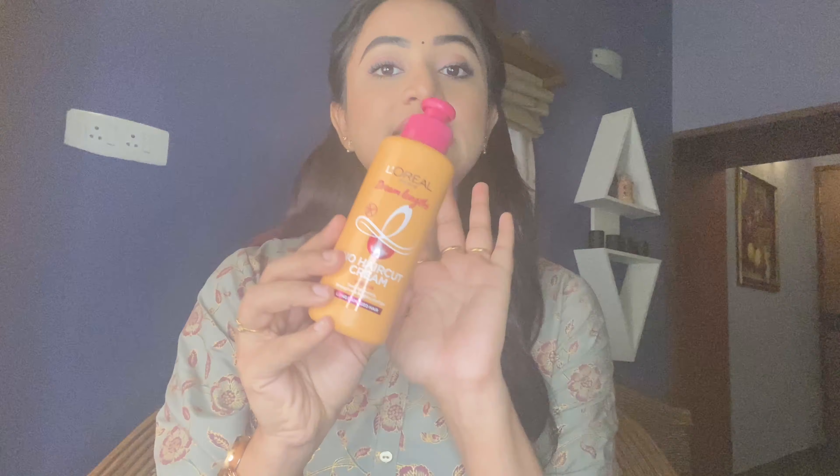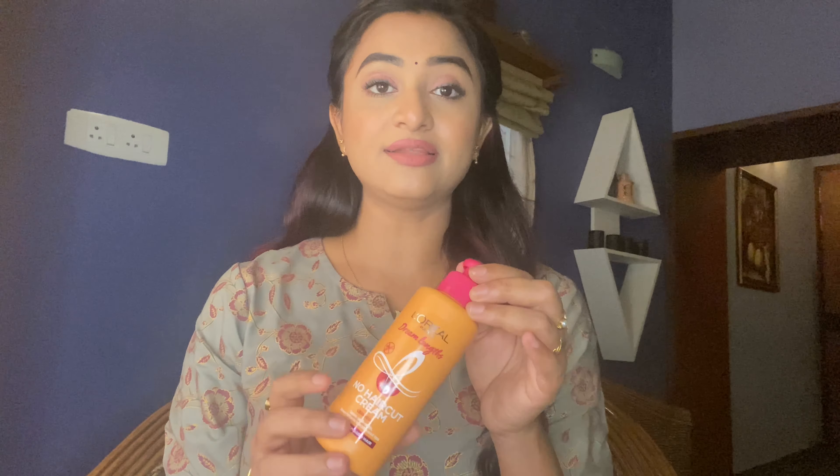We want our hair to grow without having to cut it. We trim hair when the ends are damaged and we have to. Hair color, straightening, and smoothening treatments mean that any chemical that reaches the tip of your hair can damage the ends. But this product is going to help your hair a lot because it contains vegetal keratin and castor oil — two super ingredients for hair health.